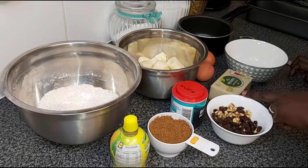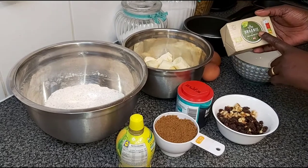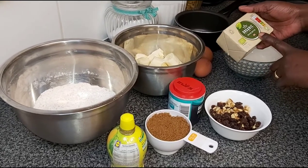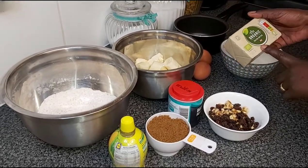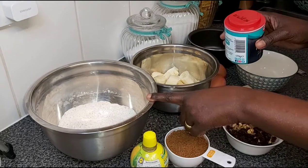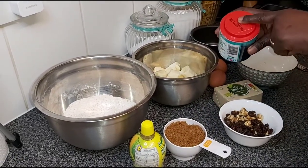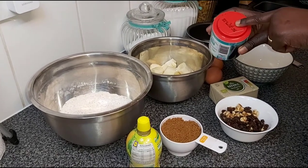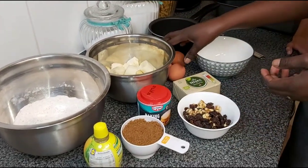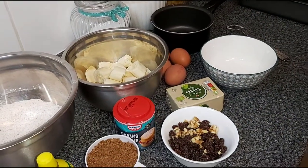The sweetness from the raisins will also offset the reduced sugar I'm using. And I also have walnuts. I am using organic butter — you need half of this block, so that's 125 grams, melted. Because I usually use self-raising flour, but this whole wheat flour is plain, so I will need one and a half teaspoons of baking powder rather than one. We will also need four eggs. And yeah, we can crack on and start putting things together.